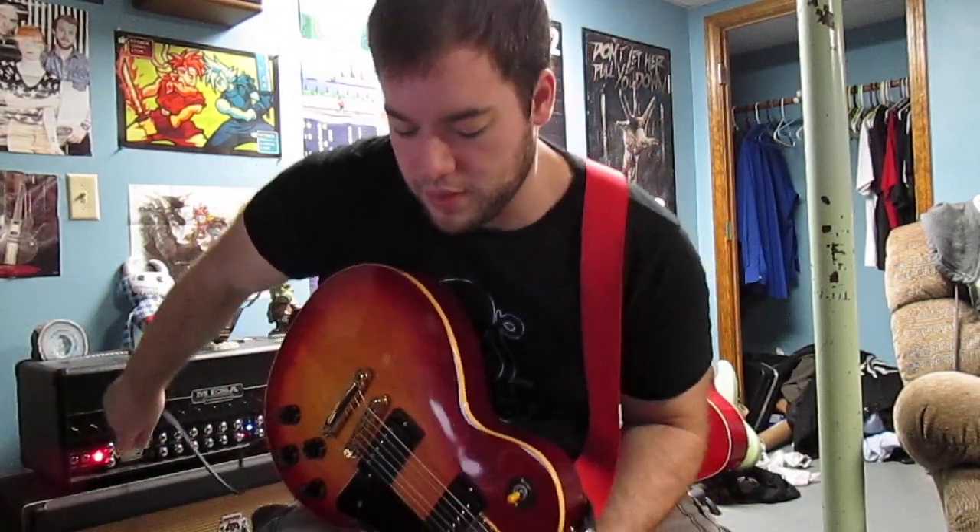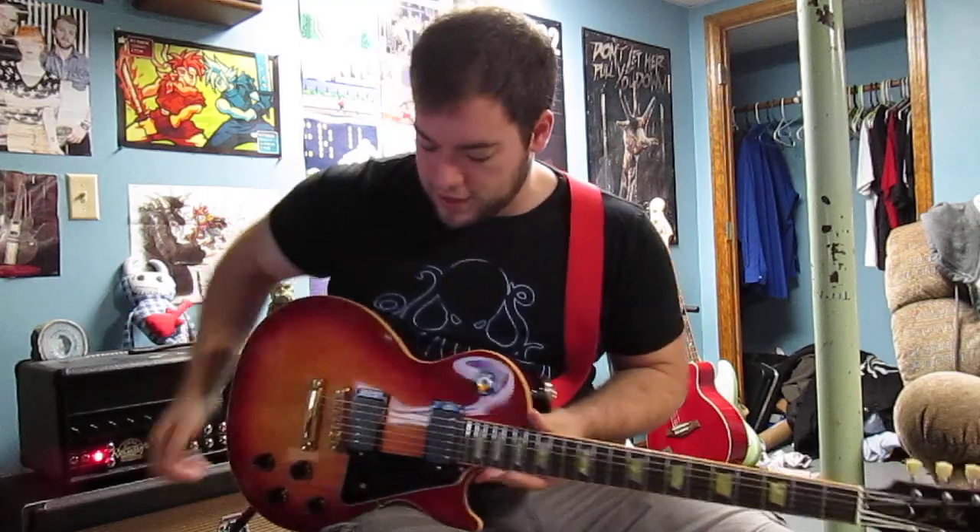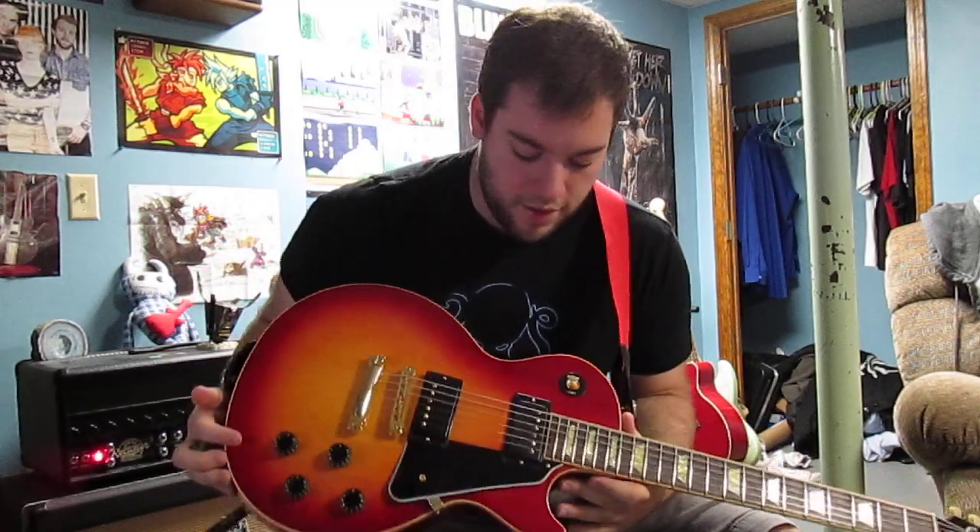Quick little video to show off the new pickups I got in my Les Paul. They are Bare Knuckle Rebel Yells.